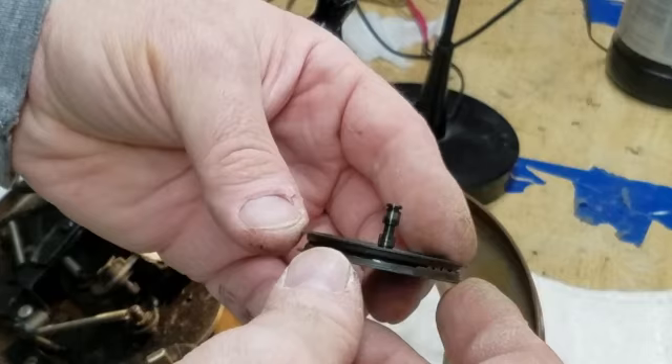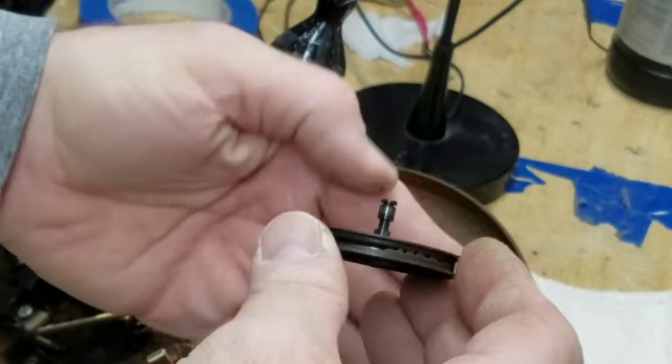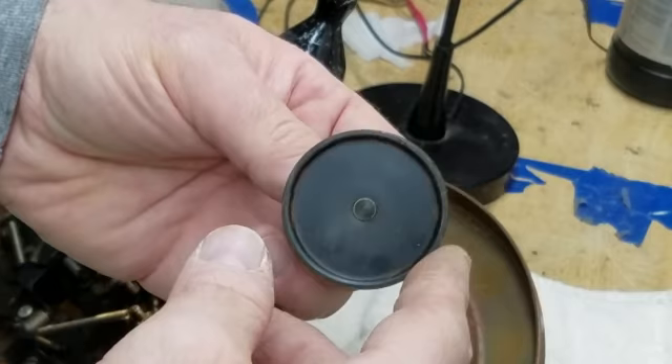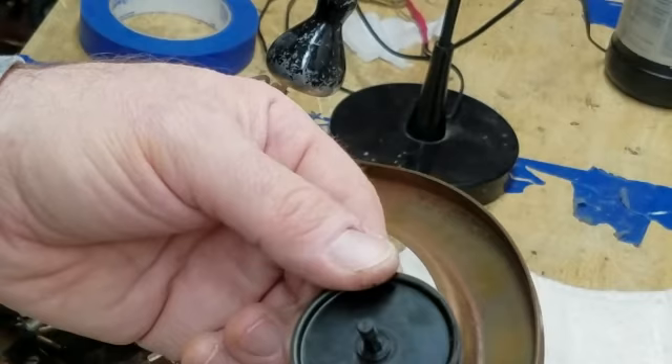I see how that shaft is shaped — I'll take all the measurements. I've already removed the rubber tire that went around this. I'm just going to have to send the whole thing in because Voice of Music does not have rubber tires for this that I know of. So I'll just send the whole assembly in.